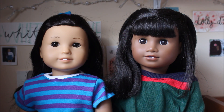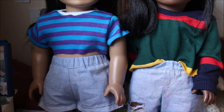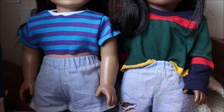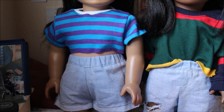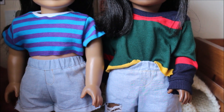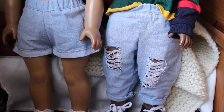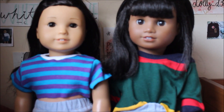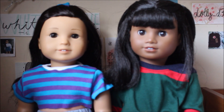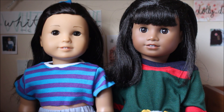I just want to mention that the outfit Paisley is wearing — the striped top and the shorts — will eventually be up in my Etsy store. I'm not sure when, but eventually they will be. As for Melody's outfit, it unfortunately won't be up. I'll have a pair of jeans similar to these going up in the shop soon, but the sweater is a one-of-a-kind piece that I'm keeping for myself. But if you're interested in buying Paisley's outfit, you can in the near future.